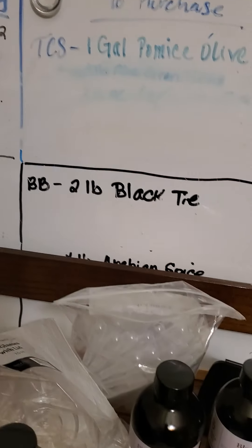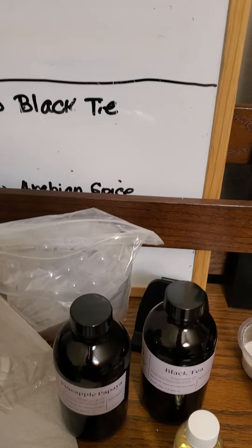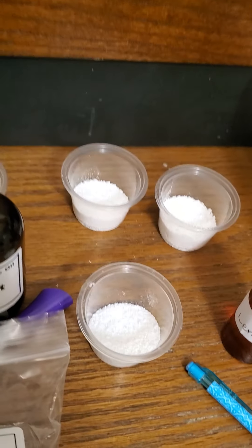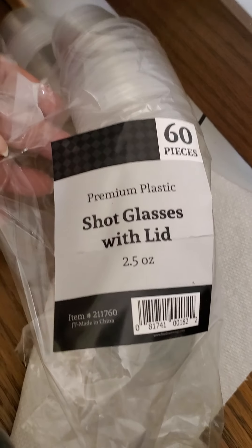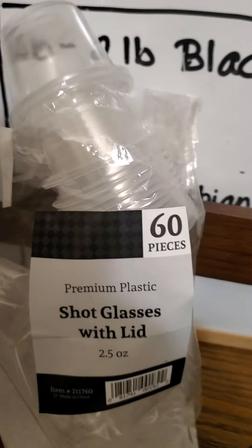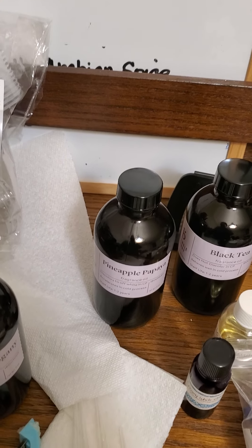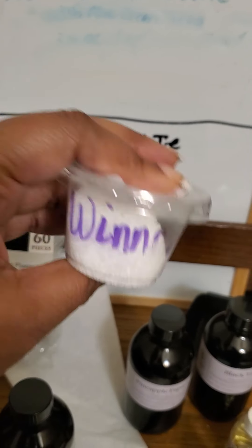I just wanted to take a quick couple of minutes and show you. I get my pipettes like this and my Epsom salt. I get my little — they're called shot glasses with lids — you get 60 of them from Dollar General for about $1 to $1.50. And this is how I create my blends. I label them, and once I'm done, if I think it's a winner, it is a winner.